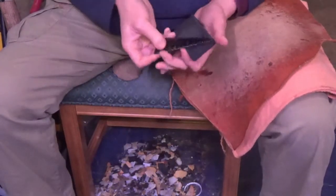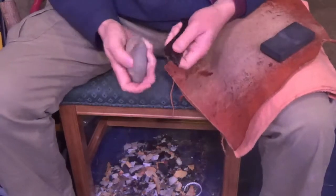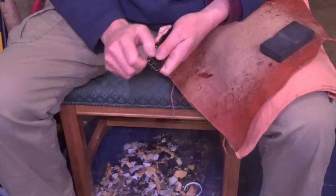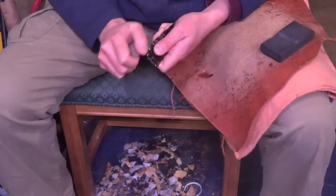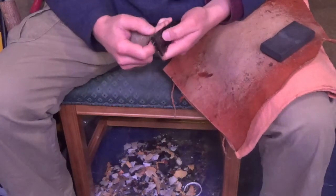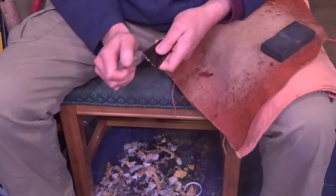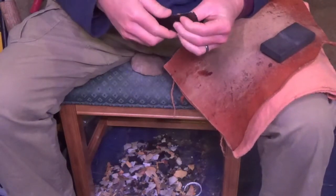I'm going to go ahead and grind off real good where I'm going to put those side notches. This point's relatively thin. We can do a lot of sharpening after the fact if we want to. If I wanted to turn this from a display point to a functional point — this is way too big to really be a functional point, but I'm just saying — in theory, that's...